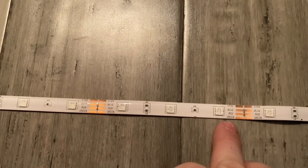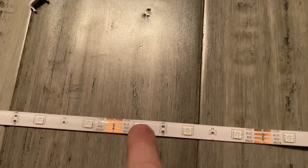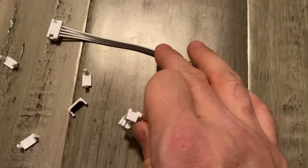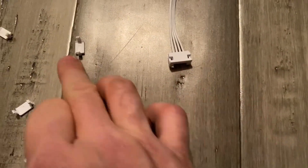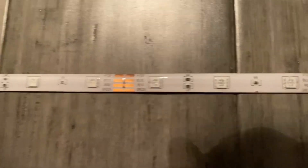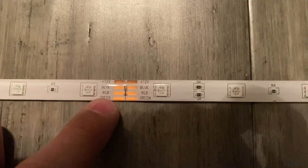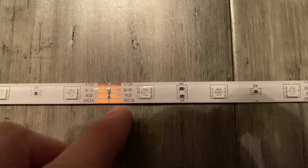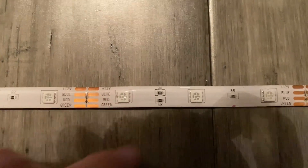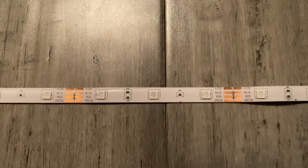You can cut these strips — there's a little picture of scissors right here between the copper pads — and it's every three RGB LEDs. It comes with these little connectors: you cut them, stick them in the ends, and put the little pieces on top. To create a 90-degree turn you just twist it. For me, I don't use those — I'm a solder guy. I would tin these copper pads up; you just have to scrape the silicone off first because these are waterproof.